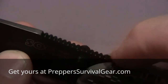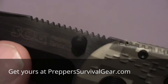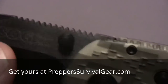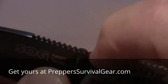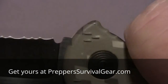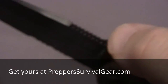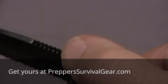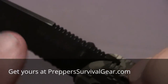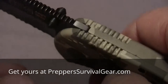Now, let's talk about some jimping. Anybody see any jimping? Can you find some jimping on this knife? You bet — look at all the jimping! This is a very solid grip on this knife. If you're pushing hard with your thumb, it's not going to slide anywhere. You have jimping all the way from the blade up to the Zytel handle.